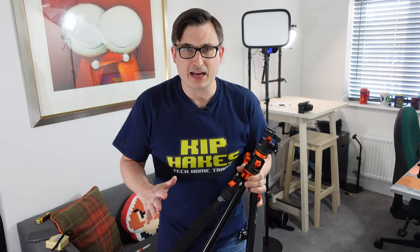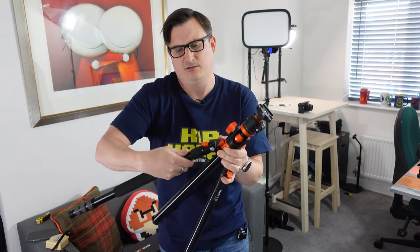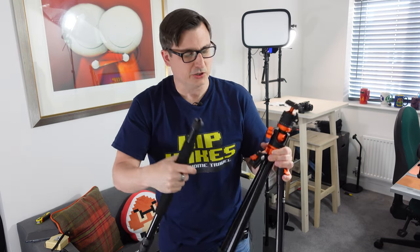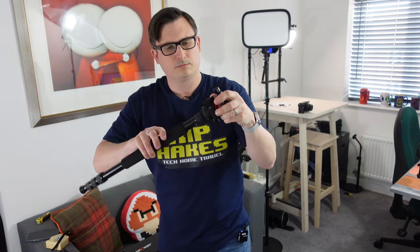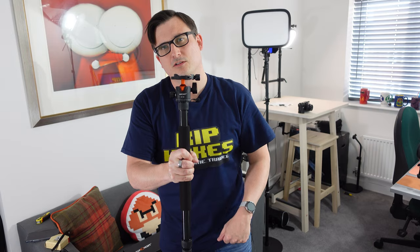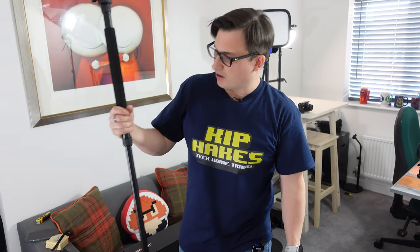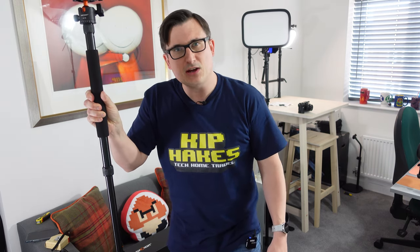Something else I like about this KNF concept tripod is the fact that it turns into a monopod as well. One of the legs can be released, and there you go - that is a monopod. You can actually take the head off and put it onto the leg, so you can walk around with your camera on the end and use this as a monopod and extend it for some on-the-go shooting. I feel like Gandalf holding this! It can also double as a walking stick, which is something I need at the moment.